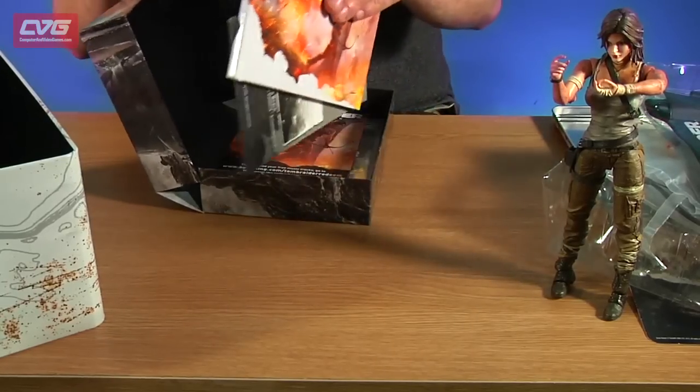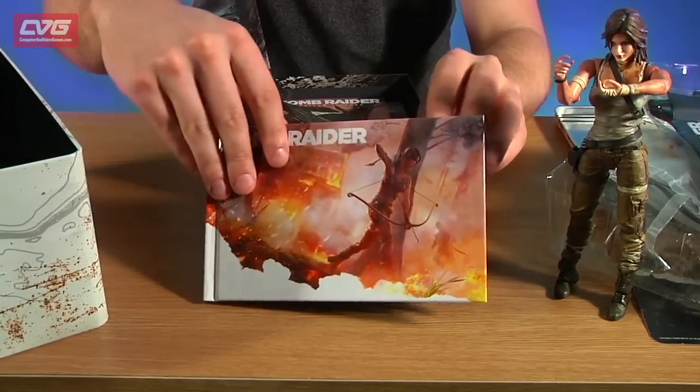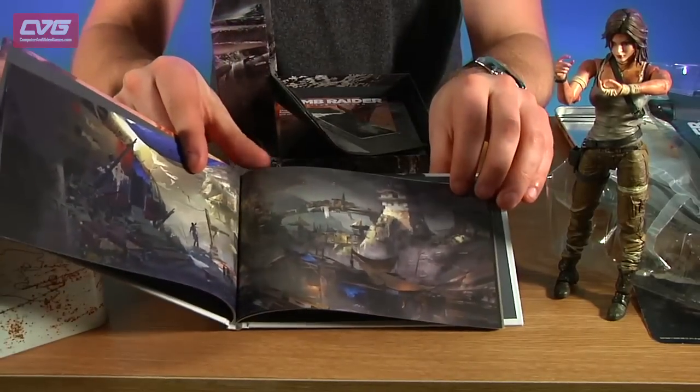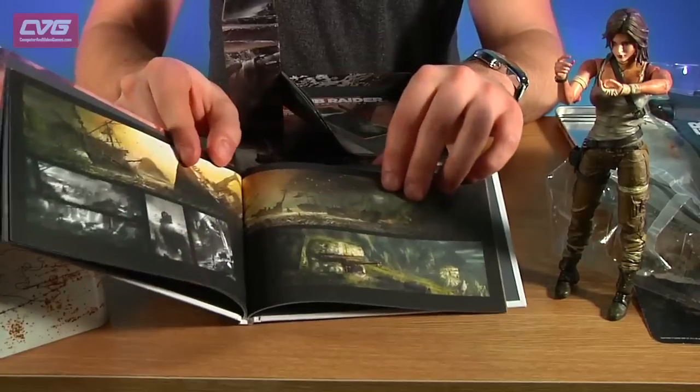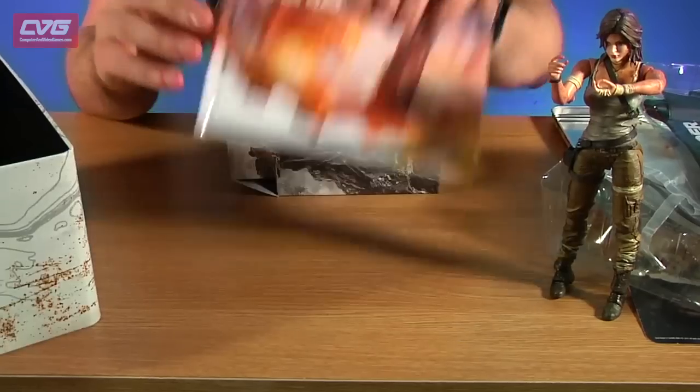You get this Tomb Raider art book which has just got some nice art from the game, in case you want to have a quick look at what the artist's impression of the shipwreck was going to look like.